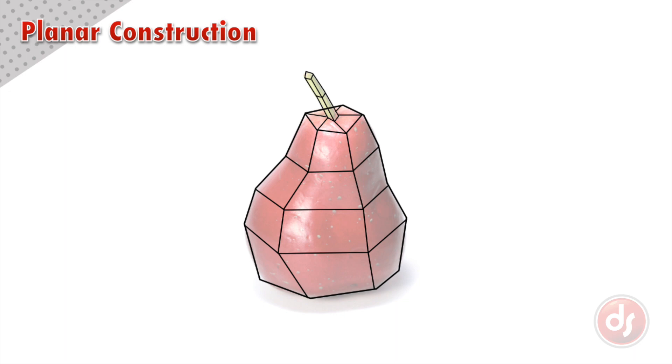We can also adjust any other planes that don't look right. These bottom vertices feel like they need to move a little to better capture the volume of the pear. Planar drawing needs to be flexible and happen in stages. You are translating something complex into something simple, so you may need to make adjustments as you go.